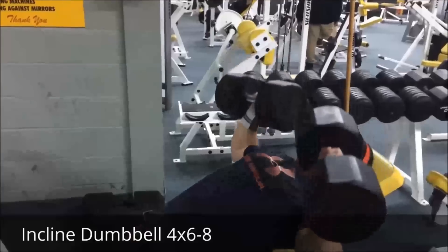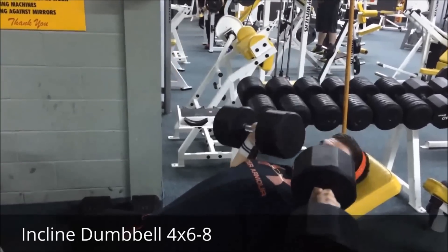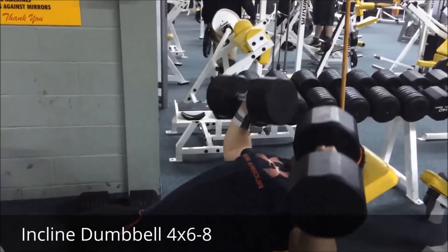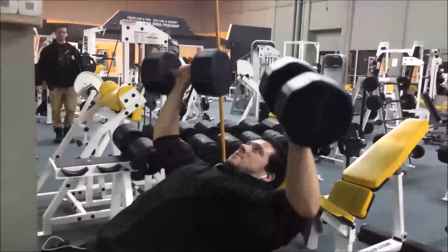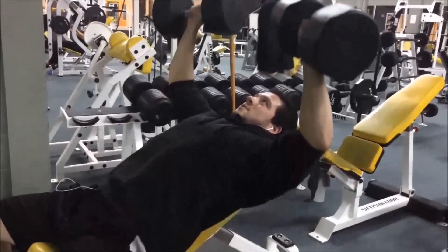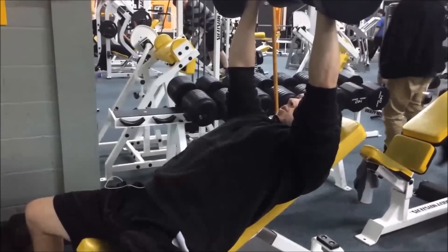The next exercise was incline dumbbell — four sets of six to eight. I warmed up with 80s and 90s, and my working set was the 100s. I did the 80s for about six, didn't go to failure to save energy, tried the 90s but only got five reps, so I did my last two sets with the 85s for about six reps. Still a PR doing them after incline bench — felt pretty good.